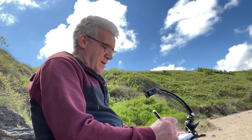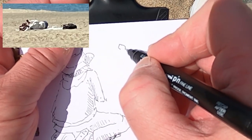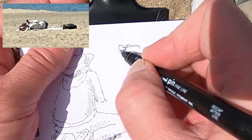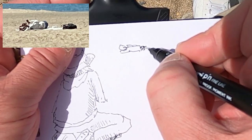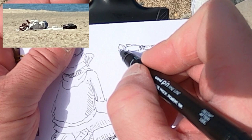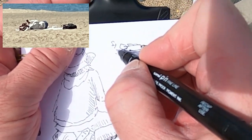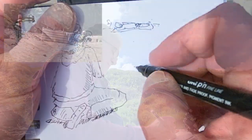Moving on now to somebody who was laying on the beach. Again, this person had moved by the time I took the picture, so what I'm drawing is an impression of this person as they were laying down with their legs stretched out. I'm still just drawing what's in front of me — a circle for the head, then getting the body as accurate as I can. You just have to trust that this was exactly what was going on at the time.